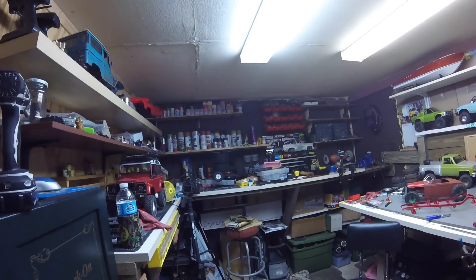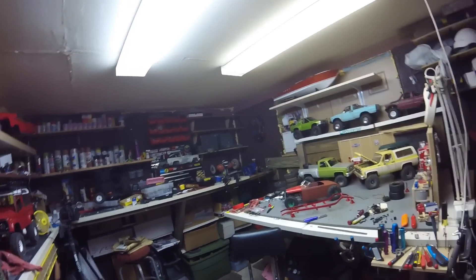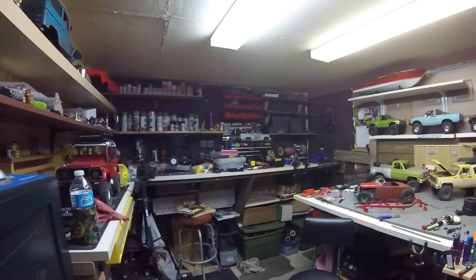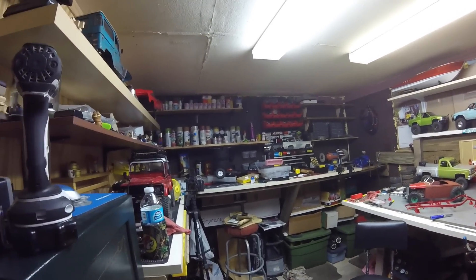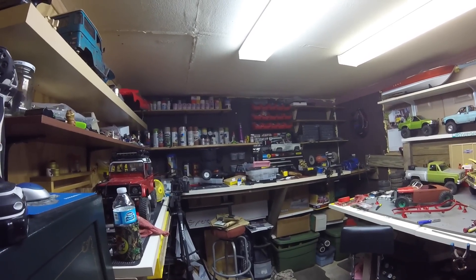What's going on YouTube, I had a couple people interested in a current shop tour. I did one last year sometime and a lot has changed since then, so I'm going to give you a quick walk around and kind of show you the mess that I work with and what things are going on at the moment.